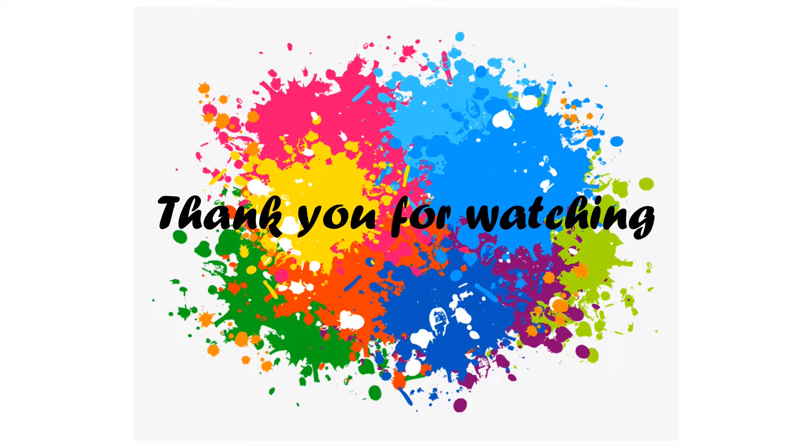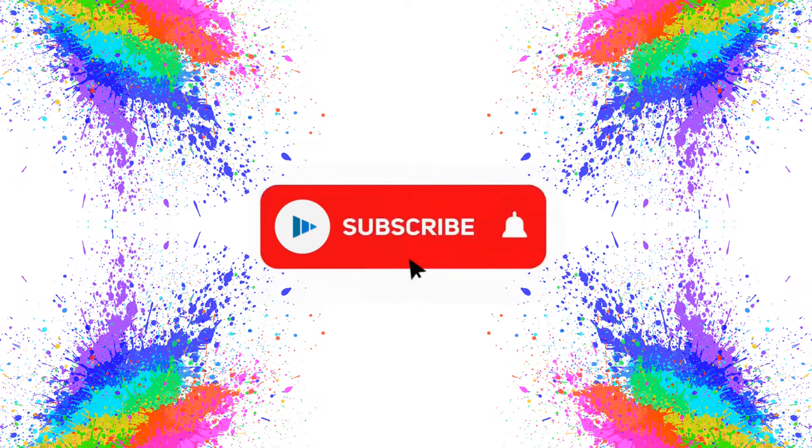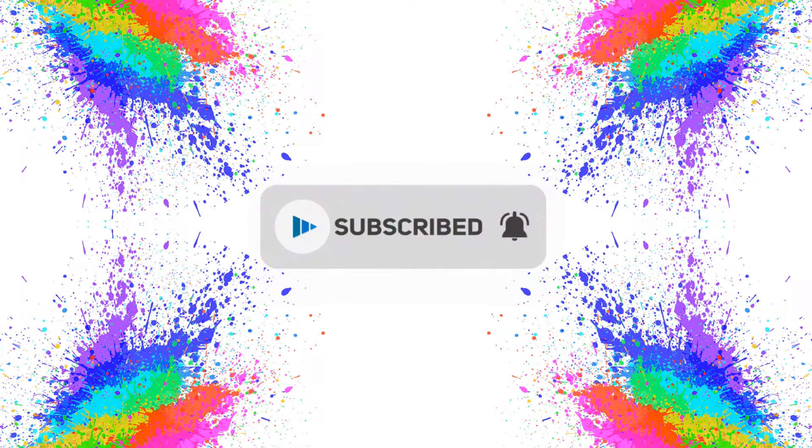I hope you liked the video. If you did, hit the like button and share it with your friends. Subscribe to our channel for more such videos. There are a few videos on the screen which you may like, so you can watch them. If you have any suggestions or doubts, drop them in the comment section.